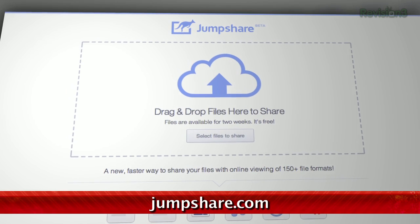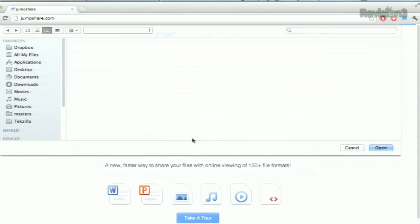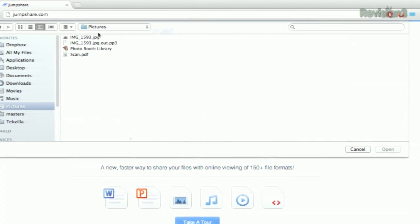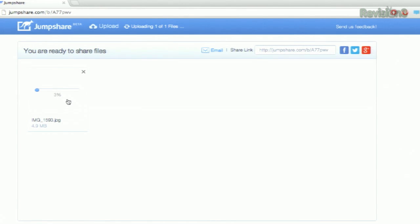On the main Jump Share page, you'll see an area to either drag files into, or you can use their upload button right here. You can also see the file's progress bar while it's in the process of uploading, which is actually a pretty neat feature. Let's do this silly file here — it's uploading now.